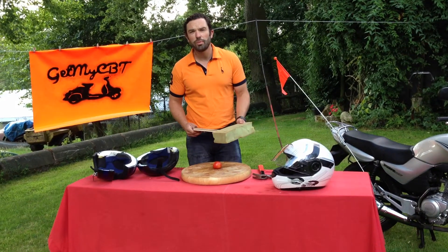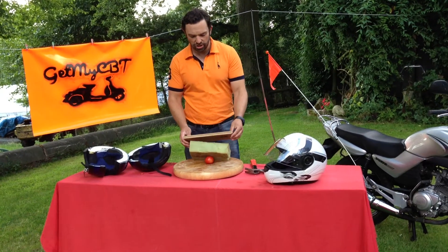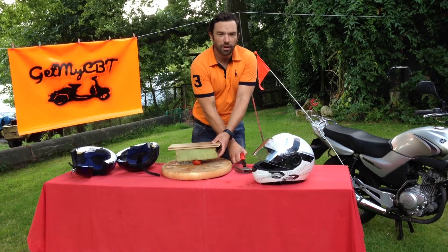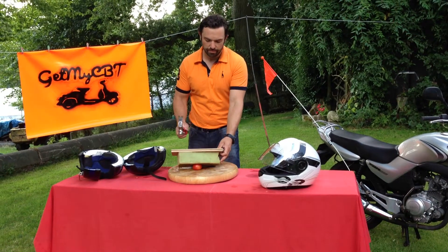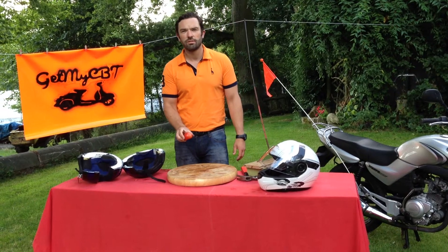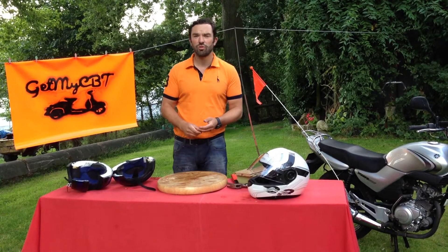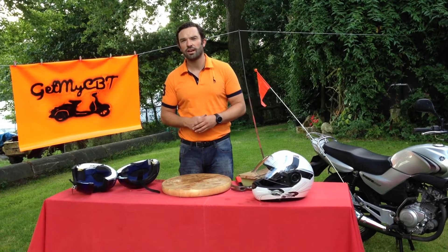Taking those two parts of that structure again — the absorbing core and the outer shell — we now apply impact. And as you can see, there's no damage to the tomato. This is why it is extremely important that you do wear a correctly approved motorcycle safety helmet.